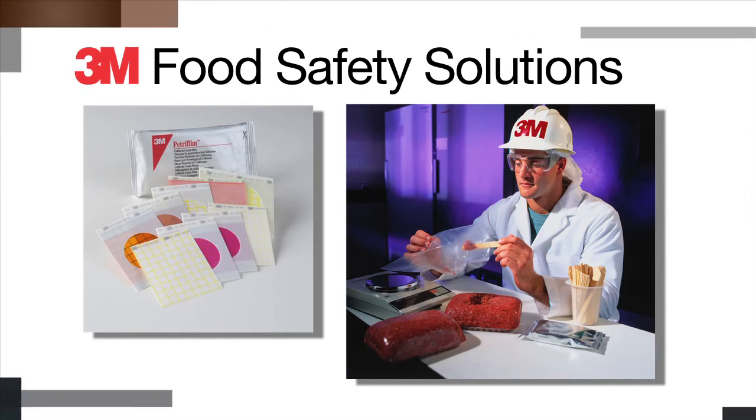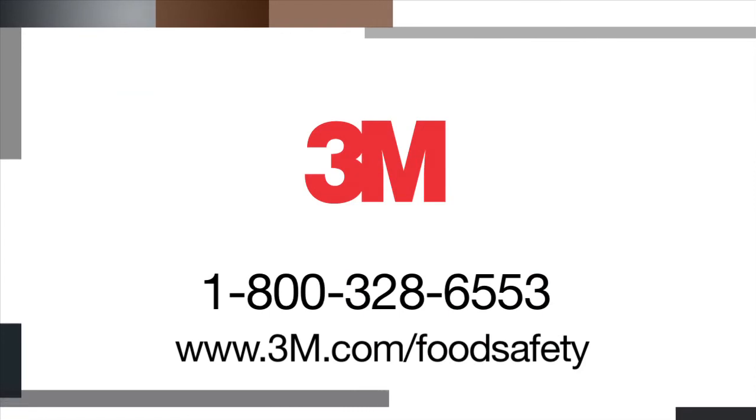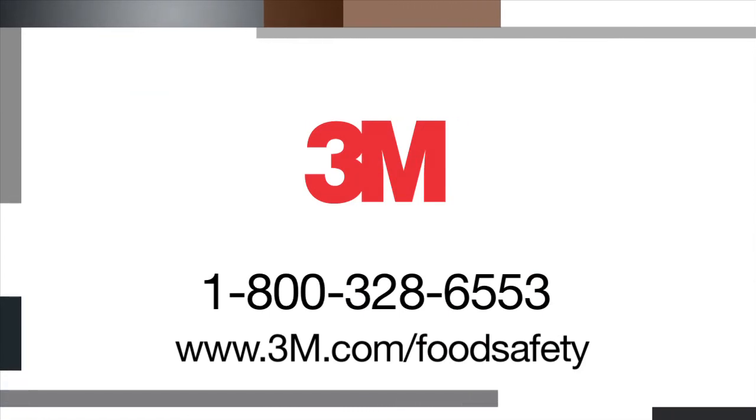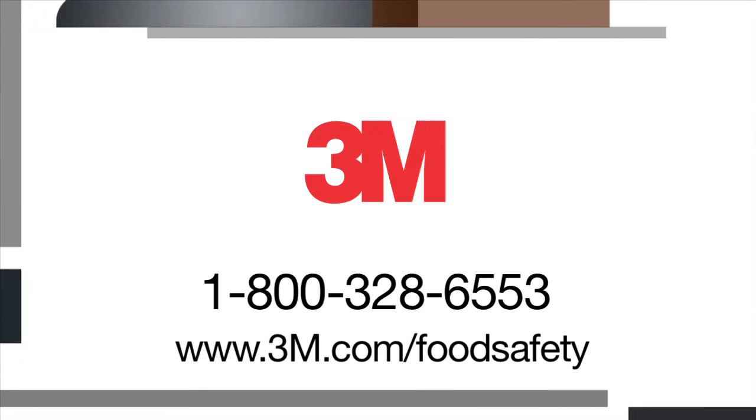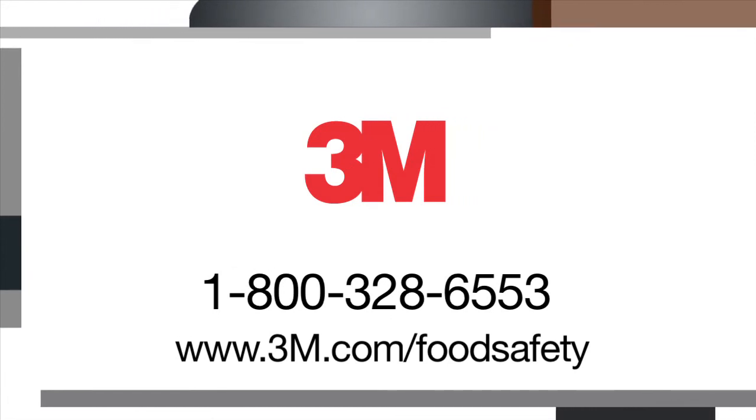For answers to your questions, to order literature, or for more information on how 3M Food Safety can help increase lab efficiency in your facility, please contact us at 1-800-328-6553 or visit our website at www.3m.com/foodsafety.